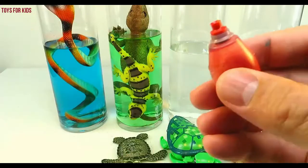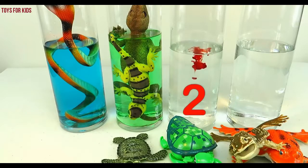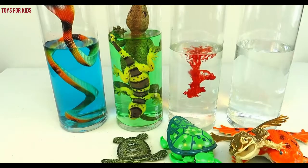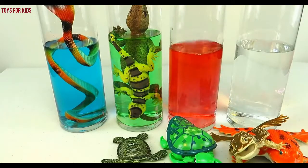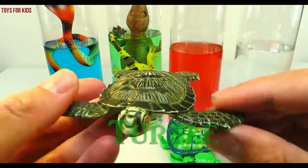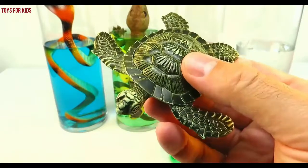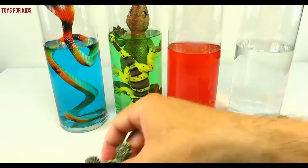Red! Let's put three drops. One, two, three. Give it a quick stir. Turtle! Let's put the turtle in the red cylinder. This one doesn't fit. Let's put the other turtle.